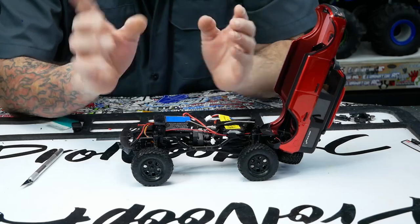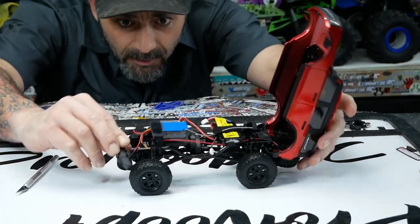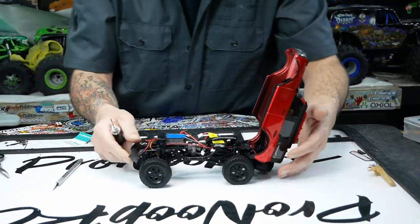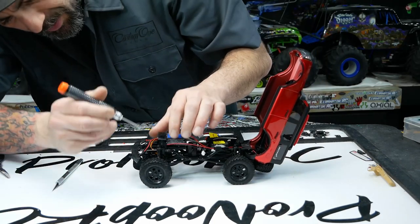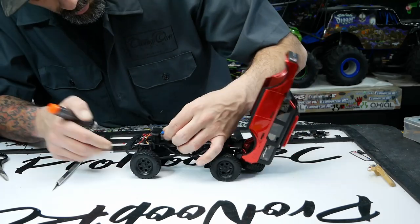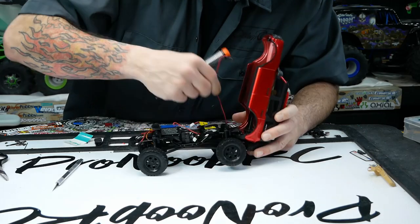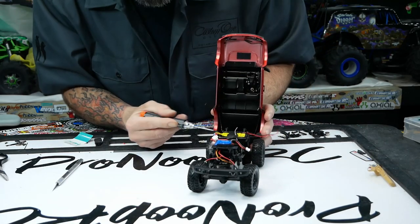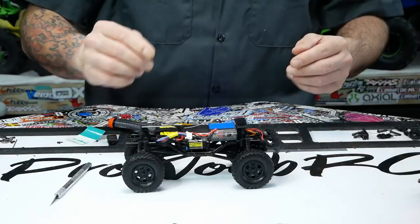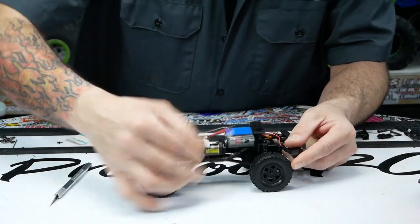We're gonna show you how to get this body sitting all the way down. This mount can actually come down one more hole — we'll take care of that quickly. First up we're gonna take the body off so we don't damage anything. You don't want to pull out the wire in the front, so just unplug your wires here, pull this little guy out, fish it under the battery tray, and then pull off two screws on the back just like you'd take off a bumper on a regular SCX24.